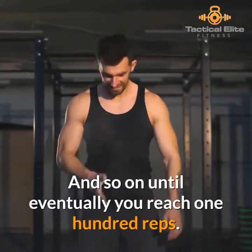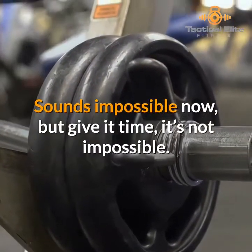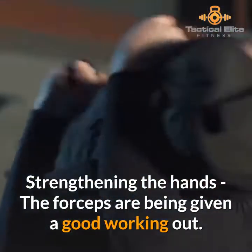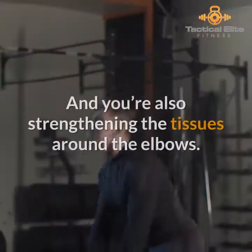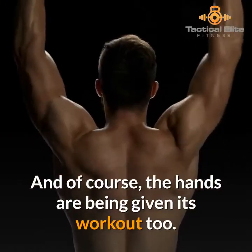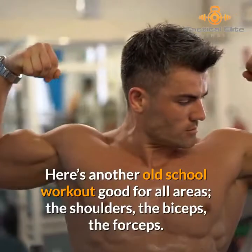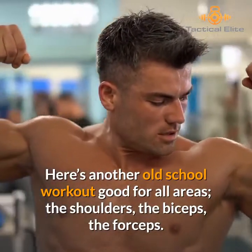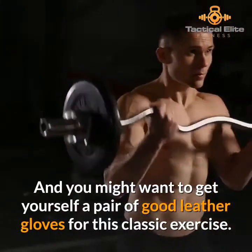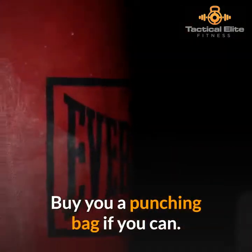Eventually you can reach 100 reps — sounds impossible now, but give it time, it's not impossible. The forearms are being given a good working out and you're also strengthening the tissues around the elbows. The hands are being given their workout too. Here's another old school workout good for all areas — the shoulders, the biceps, the forearms, and the hands. You might want to get yourself a pair of good leather gloves for this classic exercise: buy yourself a punching bag if you can.